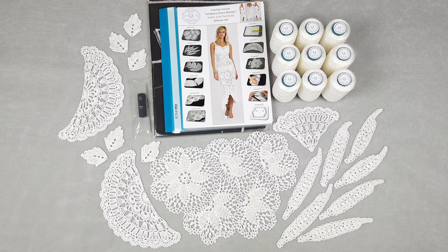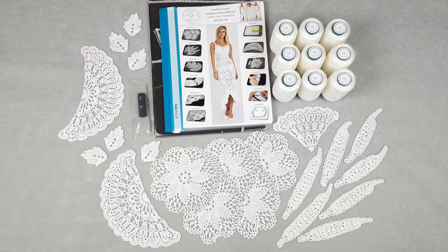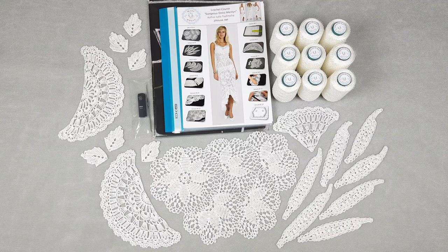I also think that when you will see this lace in real life made from Italian viscose, you cannot stop watching, because it's so gorgeous — you want to look at all the stitches, motifs, flowers, twigs. It's incredibly beautiful lace. You cannot create lace like this from cotton or linen — it's not the same, it's a totally different type of thread.